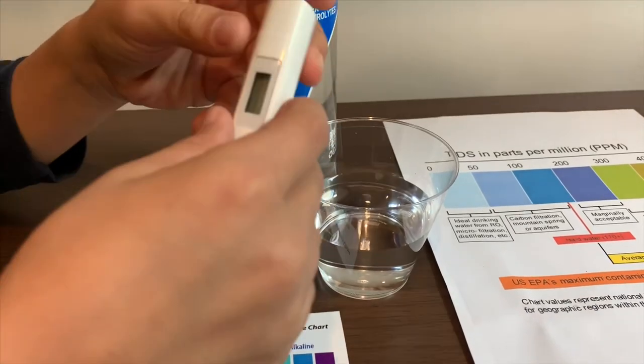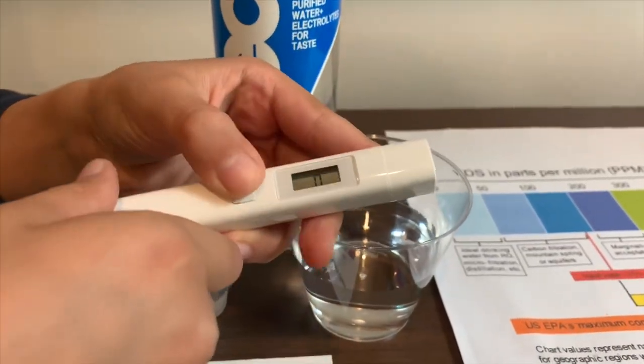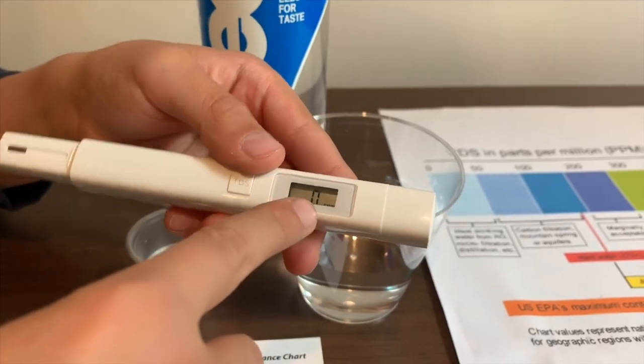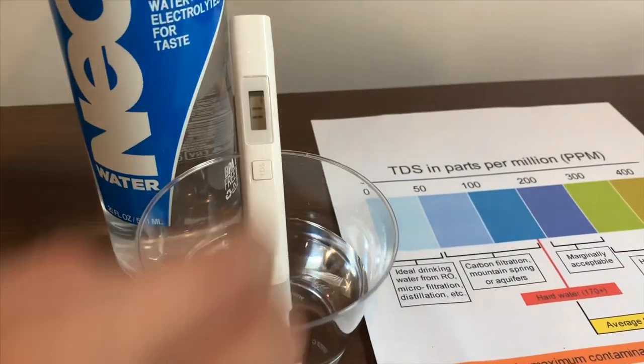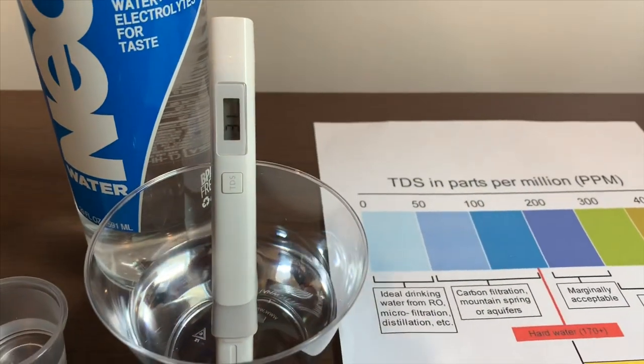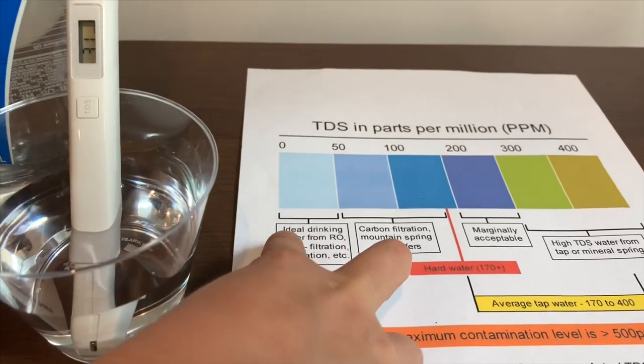If you want to buy this TDS tester, the link is down below. Turn on the TDS tester, make sure it says 0, and let's put it in. That is ideal drinking water.